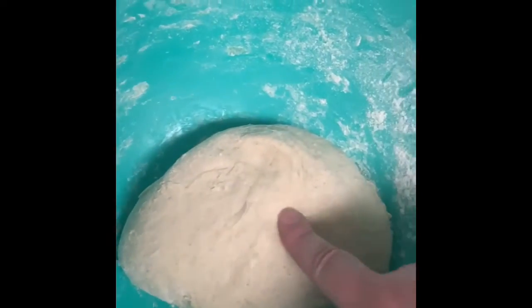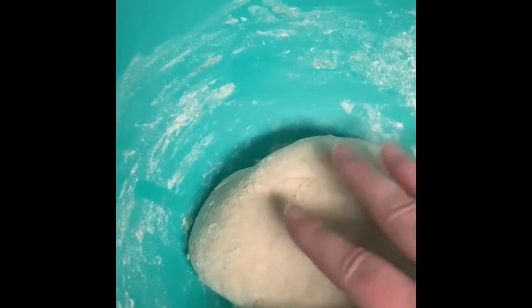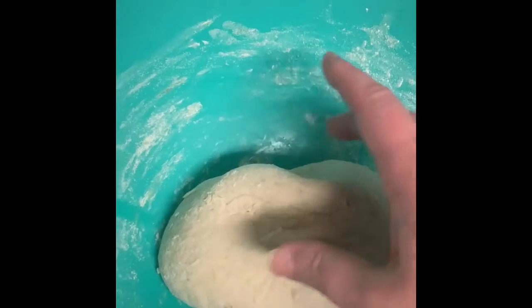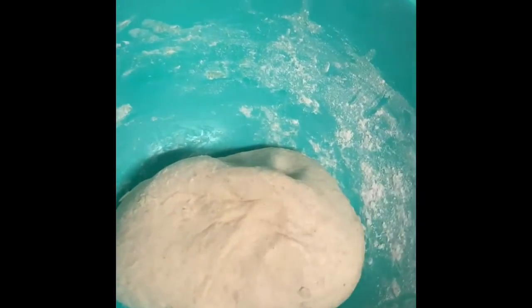The dough came together after about a cup of flour total. I've got a really nice dough here. I'm going to knead it a little more on the counter with my hands covered in oil, then put it into a different bowl and let it proof over the oven while the oven is heating, and then we'll bake it.